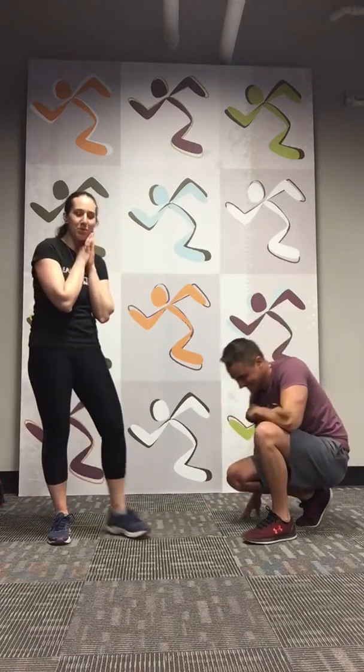Thank you for joining us. Thanks for putting me through a workout, it was awesome. Thanks for joining up with our little craziness going on in here — challenging you guys a little bit, and we will see you next time. Bye!